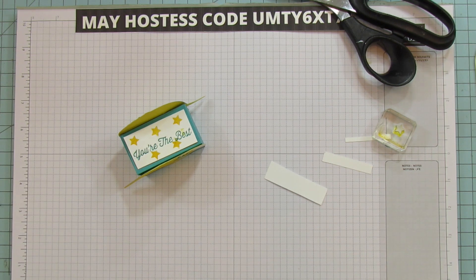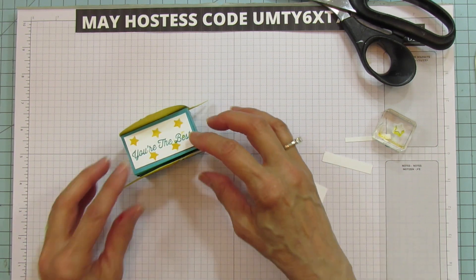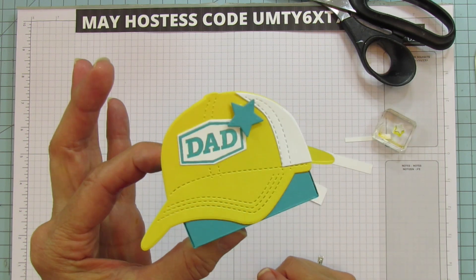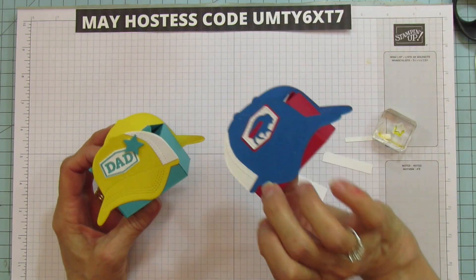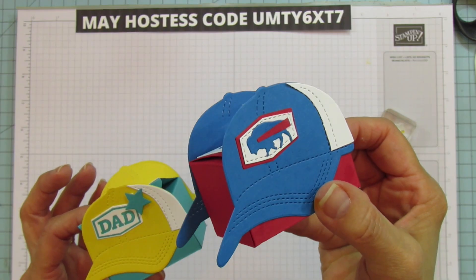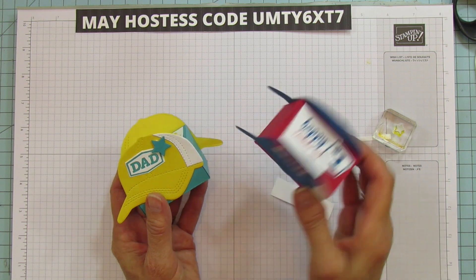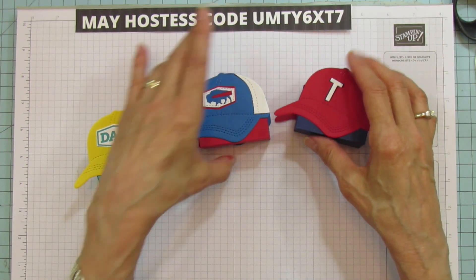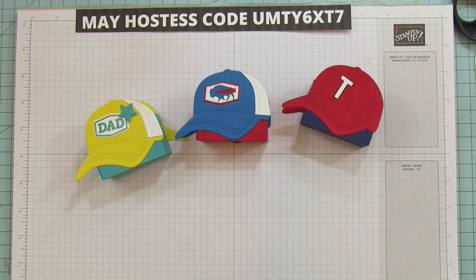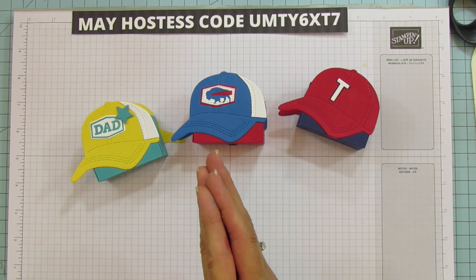There are so many sentiments you could put on here. For the other one I used A Wish for Everything for the sentiment. I still think I like using the opposite side of the hat even though they're really cute — you can't see the stitching but it doesn't make much difference. You don't even have to put anything on the back if you don't want to. There's one for Father's Day and here are my two sports ones. I hope you like this set as much as I did. Have a blessed Mother's Day everyone, and I'll catch you in the next one — see you later, bye!